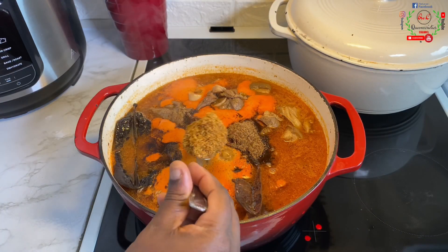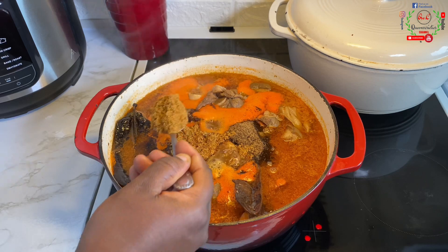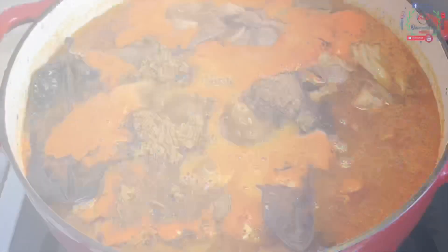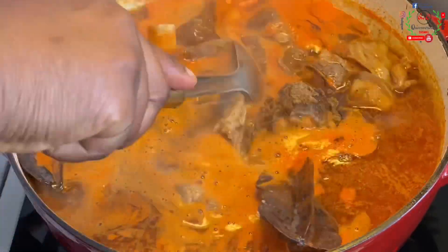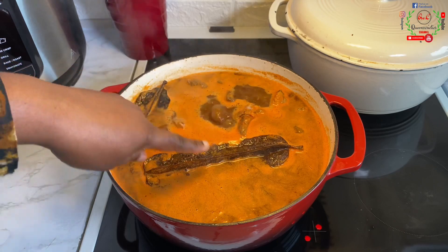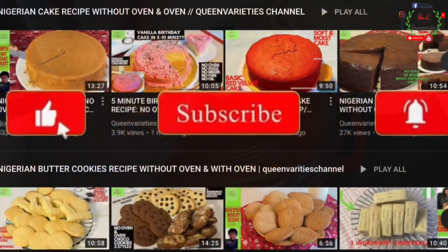Add three tablespoons of crayfish powder or dry fish powder — this is going to add extra boost, uniqueness, and richness to this dish. Trust me, this pepper soup is going to taste amazing. Look at the color of the soup now. Cover the pot and cook for an extra 20 to 25 minutes.